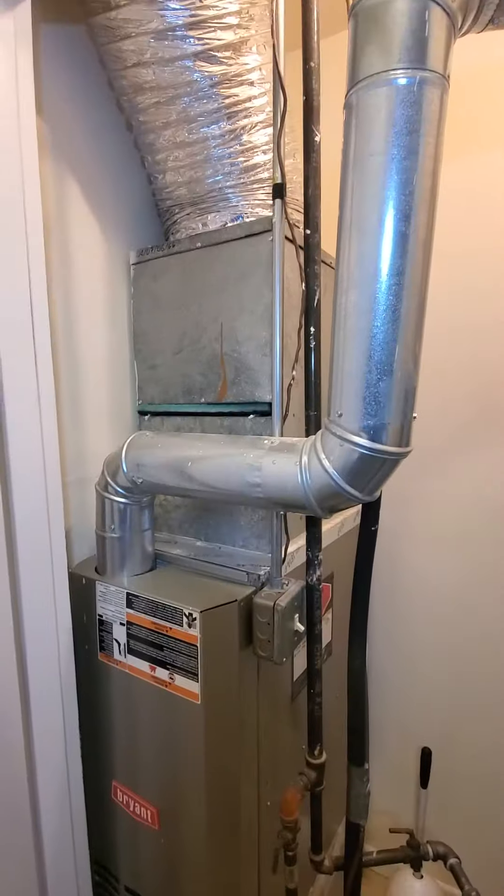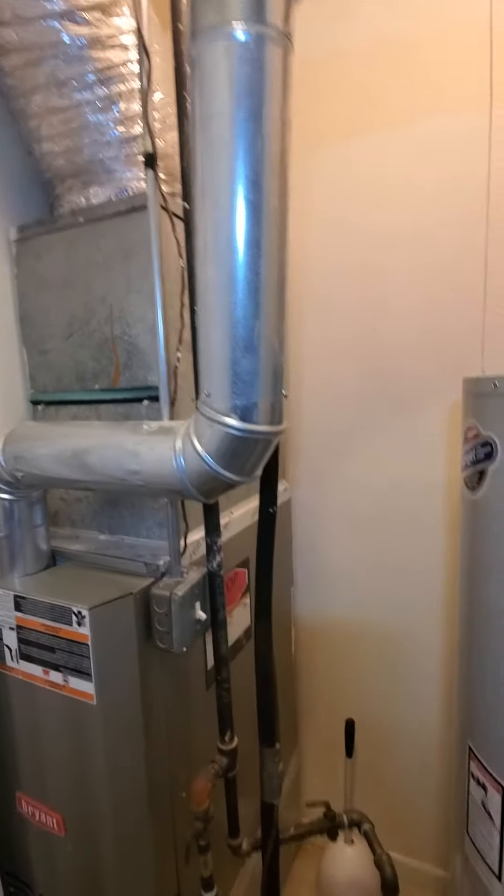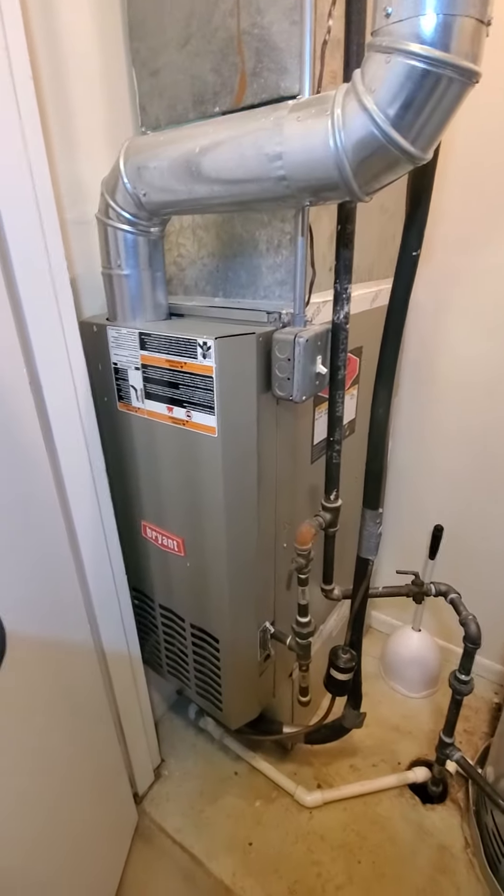The existing is for a condo unit. You're looking at a downflow. It is a 14-inch cabinet.